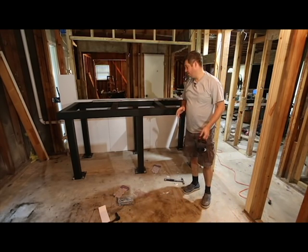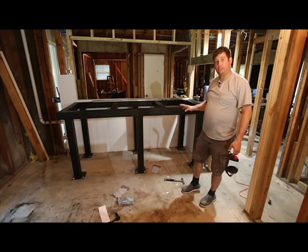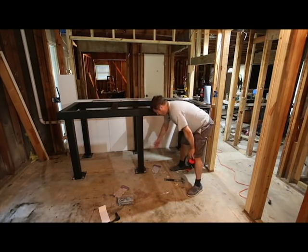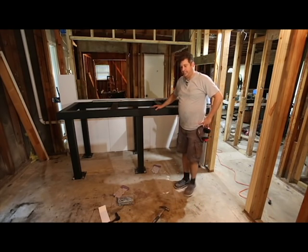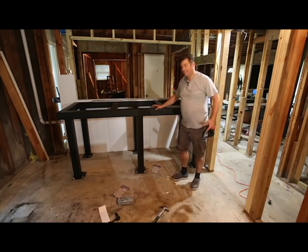I've drilled a bunch of holes and vacuumed up all the dust; now I'm going to insert anchors. There are a couple of holes along a seam in the concrete where a cut was made and patched — those don't seem very deep. This reinforces the idea that putting in multiple anchors helps strengthen the overall anchoring, because I don't think I've got consistent slab thickness here. You've got to make the best of it sometimes.